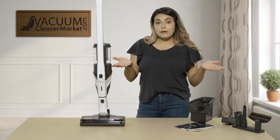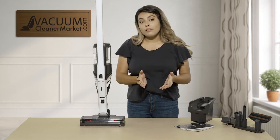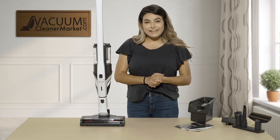So this is the Miele Triflex HX1. If you have any other questions feel free to call us, chat us, or email us — we're always happy to help. I'm Mikayla with Vacuum Cleaner Market, and happy vacuuming.